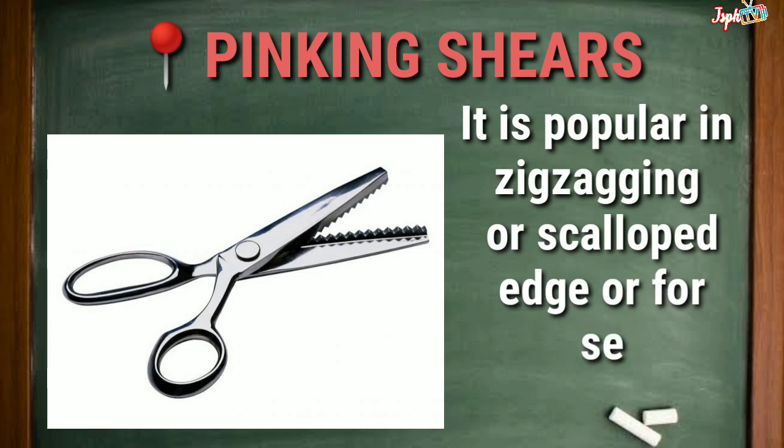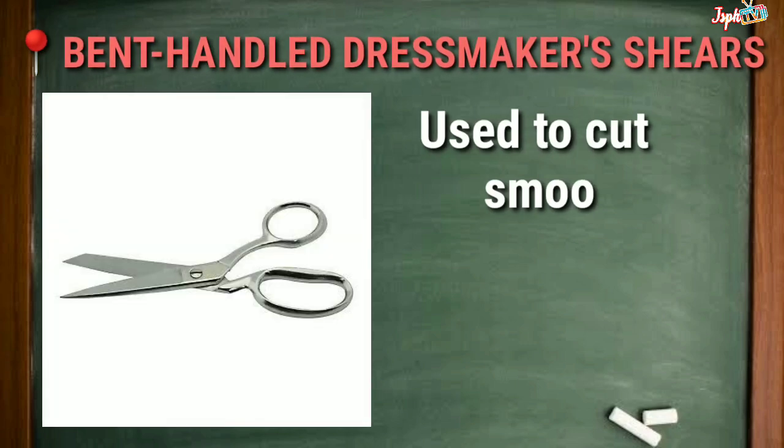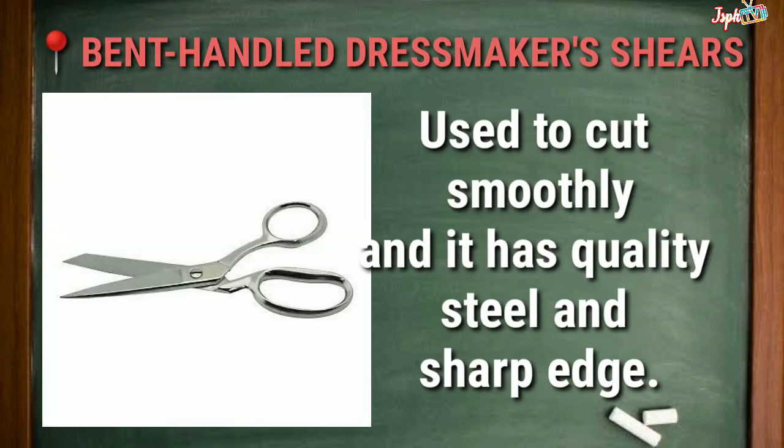Pinking Shears: Popular for creating a zigzag or scallop edge finish. The bent handle dressmaker shears have blades that move easily and cut smoothly, with quality steel and a sharp cutting edge.